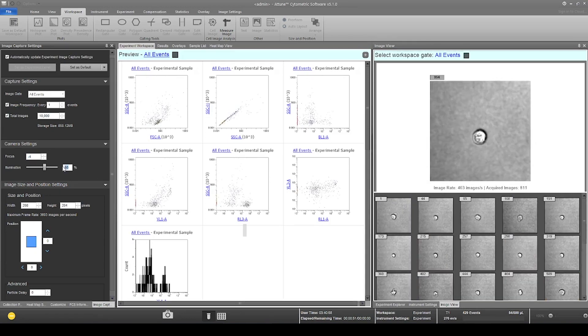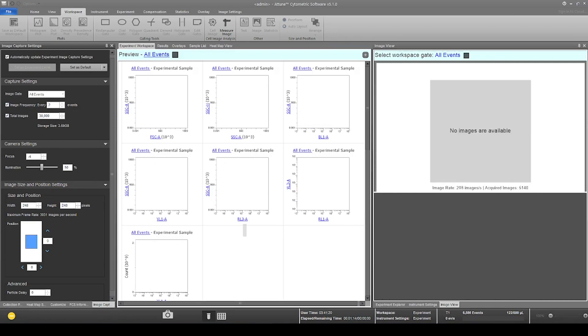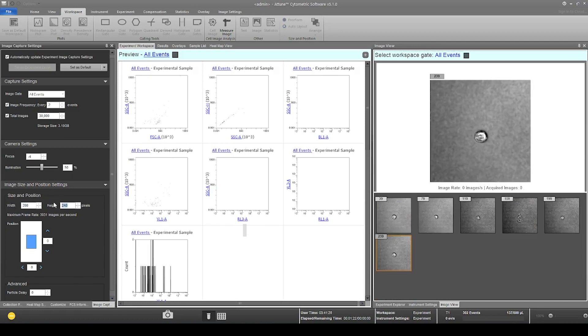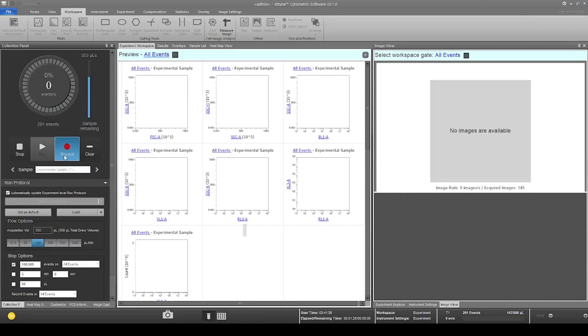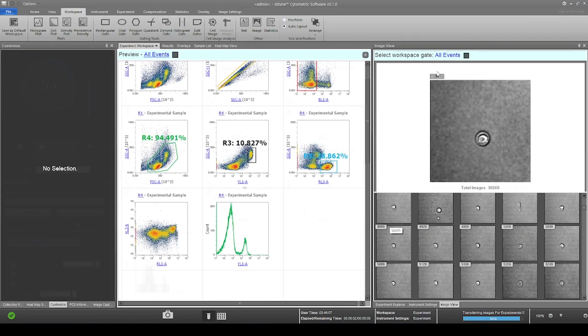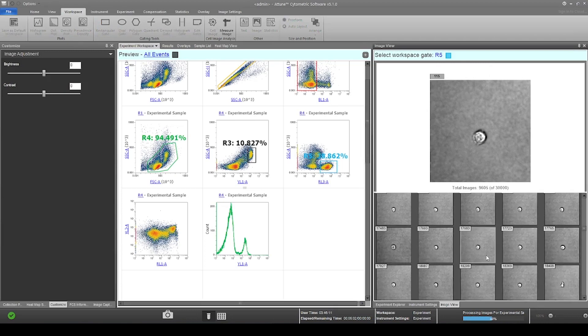As the plots populate, you might need to adjust the focus and illumination. As data is collected, you may visually confirm events are of interest by using the Image View panel to distinguish cells of interest from debris.